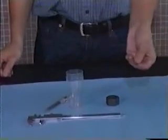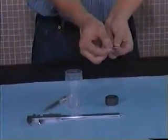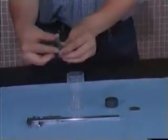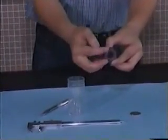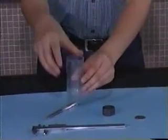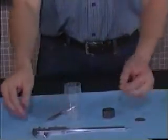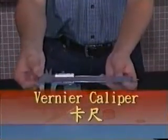If the length to be measured is tiny, around several millimeters or less than one millimeter, such as the thickness of this coin, the diameter of this pen, the diameter of a screw, or the depth of an object, the ruler is not practical. So we use a vernier caliper for the measurement.